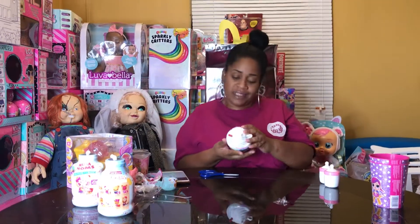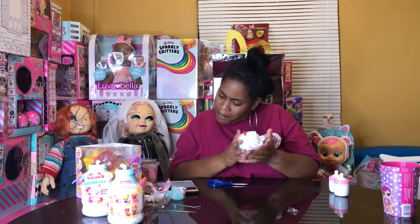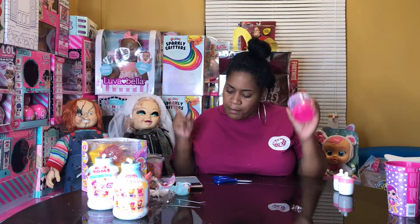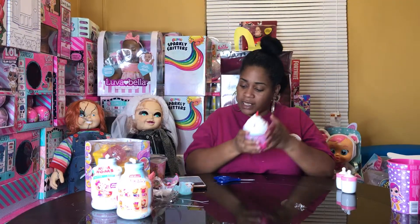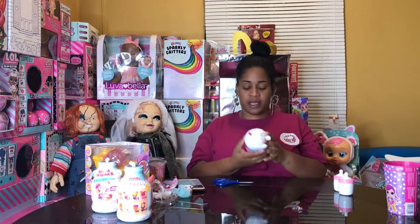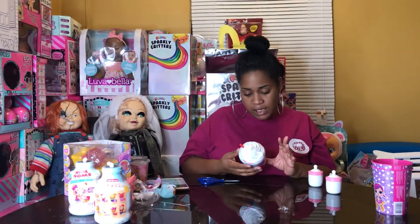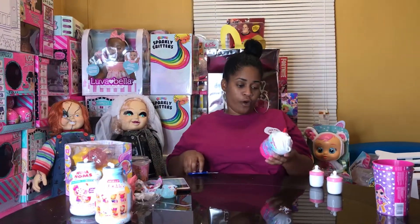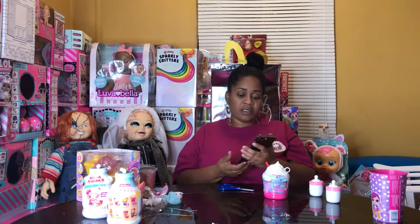Hi, you guys, welcome to Chanel Family Fun TV! Today I'm going to be opening these Smushy Mushy squishy toys — these are the new milkshake squishies, the Smushy Mushy Creamy Dreams. I already did the besties, so this is my only one. I think these are about $7-8 each, and I wasn't paying that much for the others.